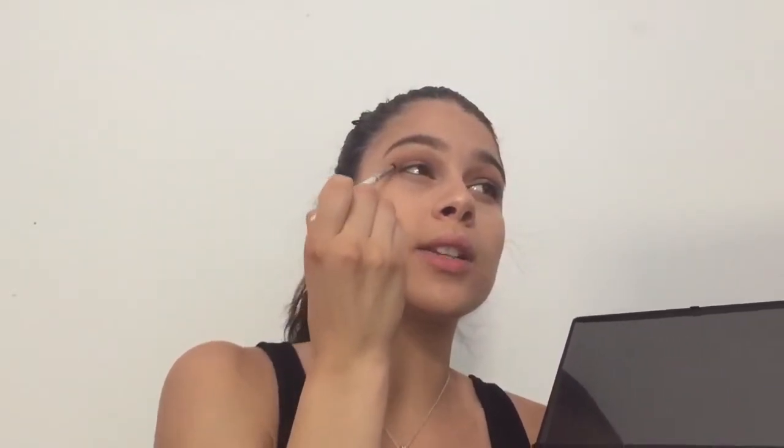Now I'm going to go in with a slightly fluffier brush, and I'm going to go in with this shade right here and put that right in the crease, just a little bit more controlled. Now I'm going to go in with my small elf crease brush, and I'm going to take this darker shade right here and put this on my outer V and blend it into the crease.